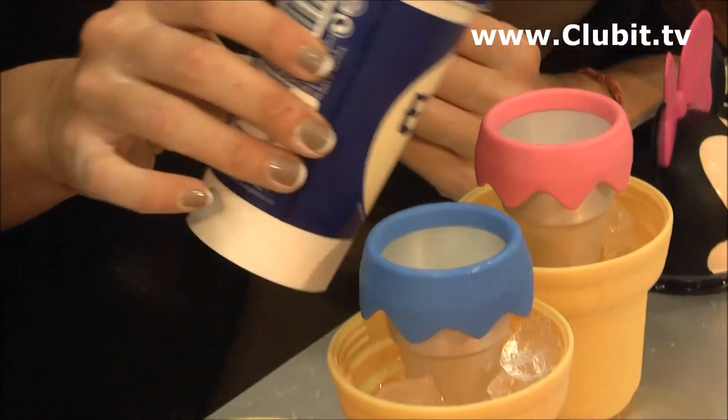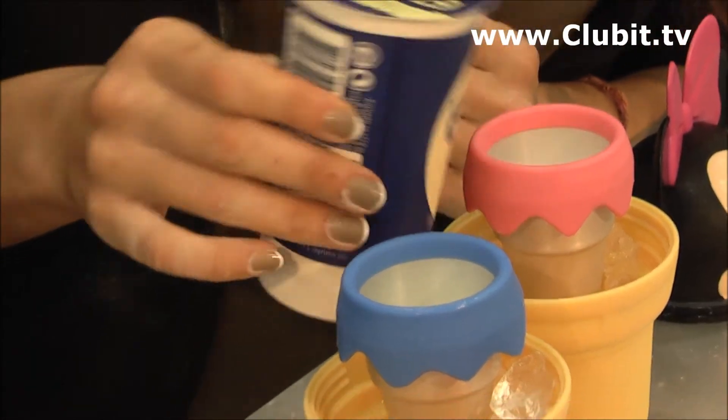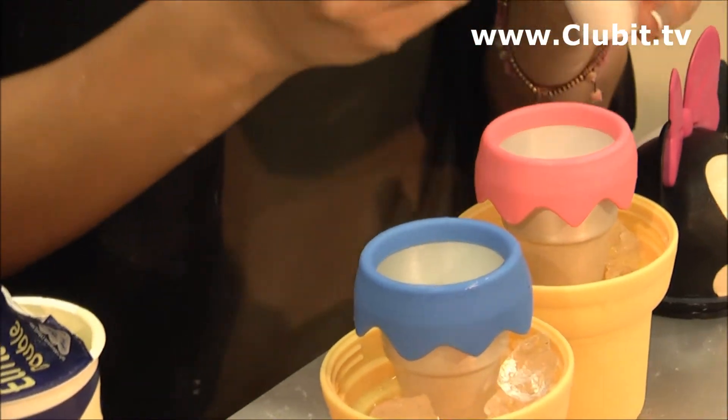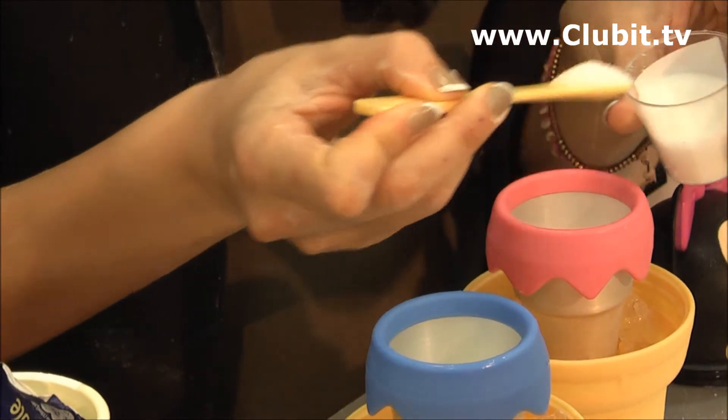Double cream, I noticed. Double cream. You have the option to make them much healthier too, but we're not going to do that. Not today, because we all want to get fat! And what's that you're putting in? This is sugar. Yep, we definitely want to get fat today.